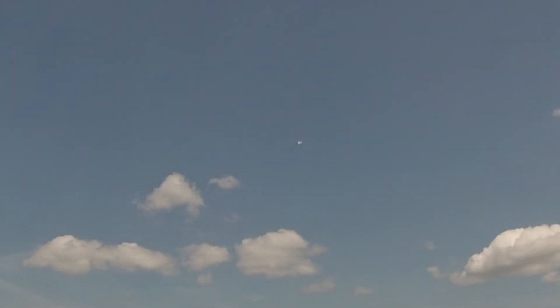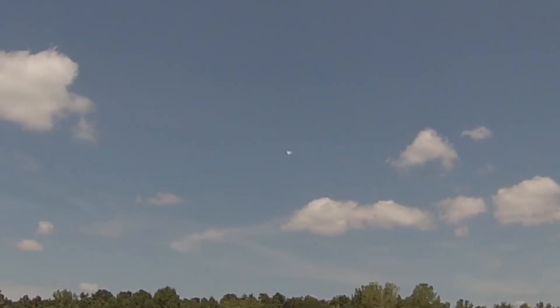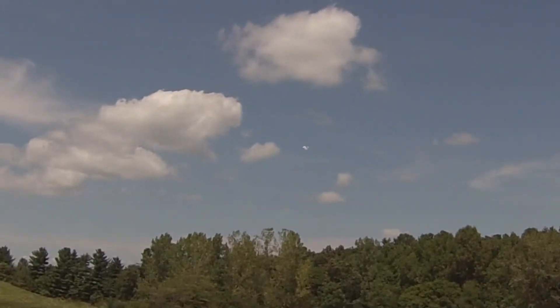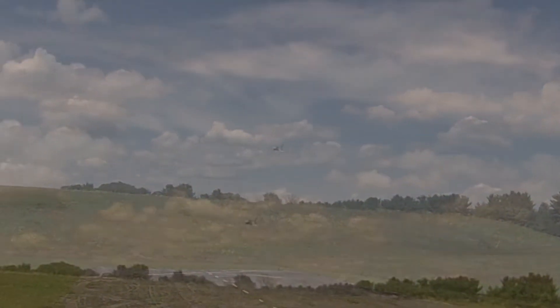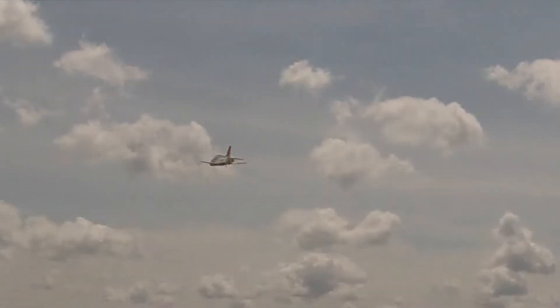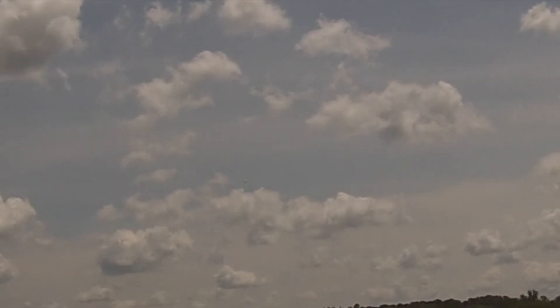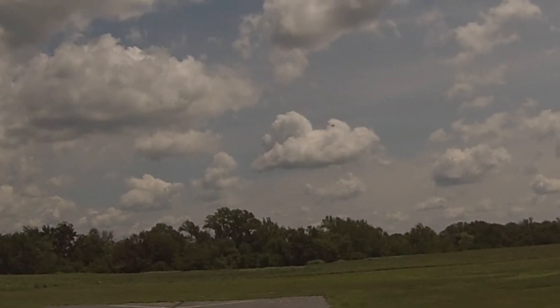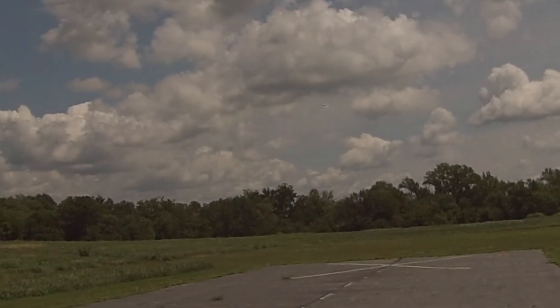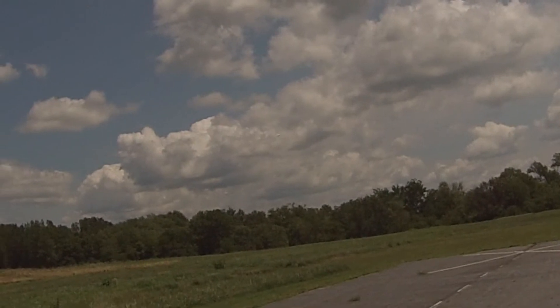I'm flying it along at about half throttle — that's nice. I mean, maybe not as fast as an EDF, but it's probably 45-50 miles an hour. That's not bad, not bad.